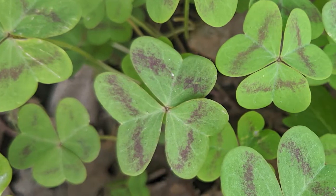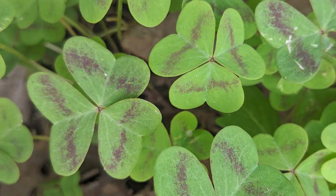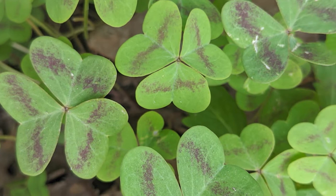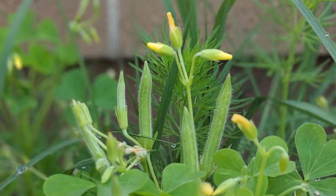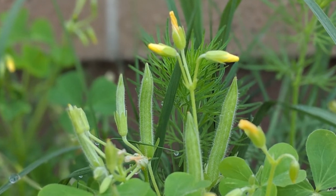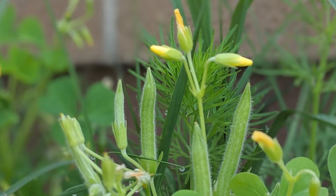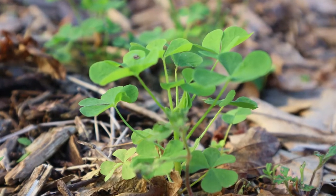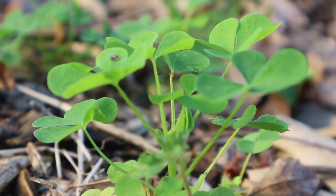Oxalis can be found throughout North America. There are many species and most of them like shade or moisture. Oxalis stricta in particular can be found creeping along the base of your house, getting up in your garden, providing a little bit of ground cover to your garden plants. They also provide a tasty nibble to any garden wanderers or woodland adventurers.